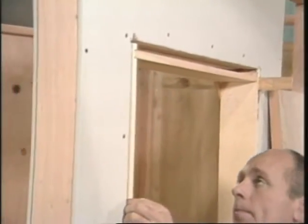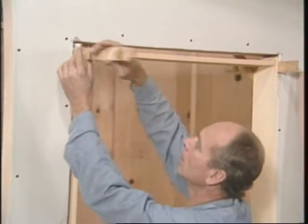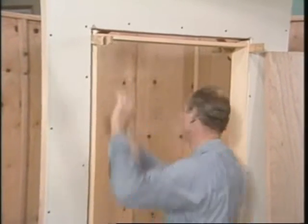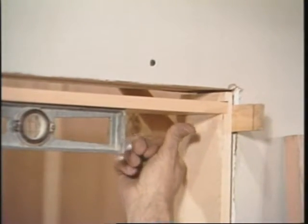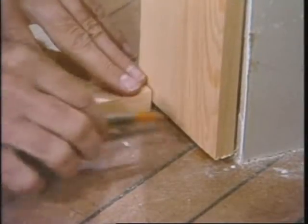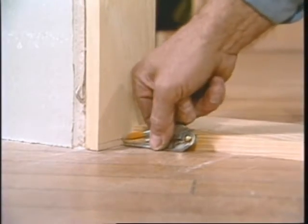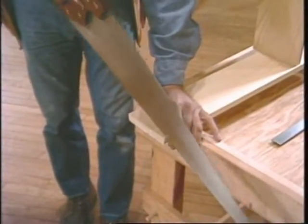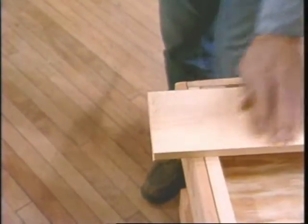Put some shim shingles in there to snug it up. It doesn't have to be perfect right now because it's going to have to be adjusted when you plumb the sides. Put the level across the top and make it just as level as you can get it. When I level this head, it raises the one end up. That makes a space on the floor, and since this is a finished floor, we want that to be flush. So you take a scriber, set it to this distance, and transfer it to the other side. That needs to be cut off, so take the jamb out and put it on the bench. When you put it back in place, both sides will be down on the floor and the head will be level.